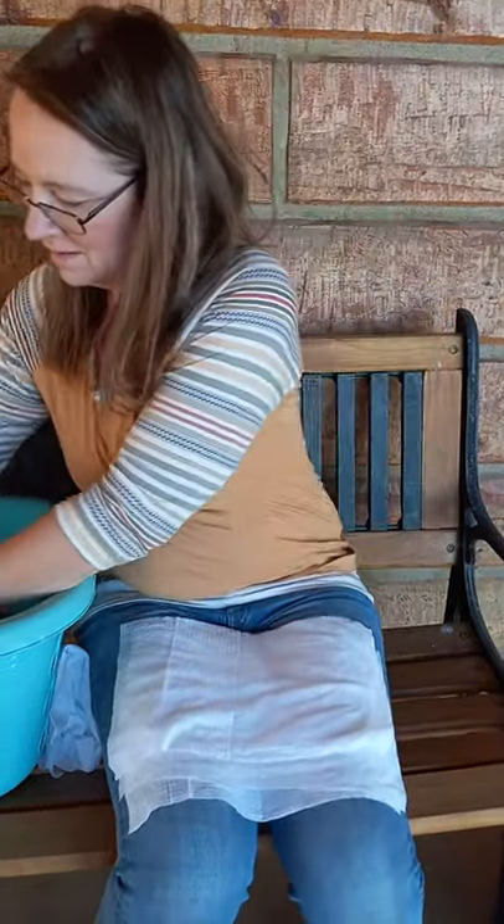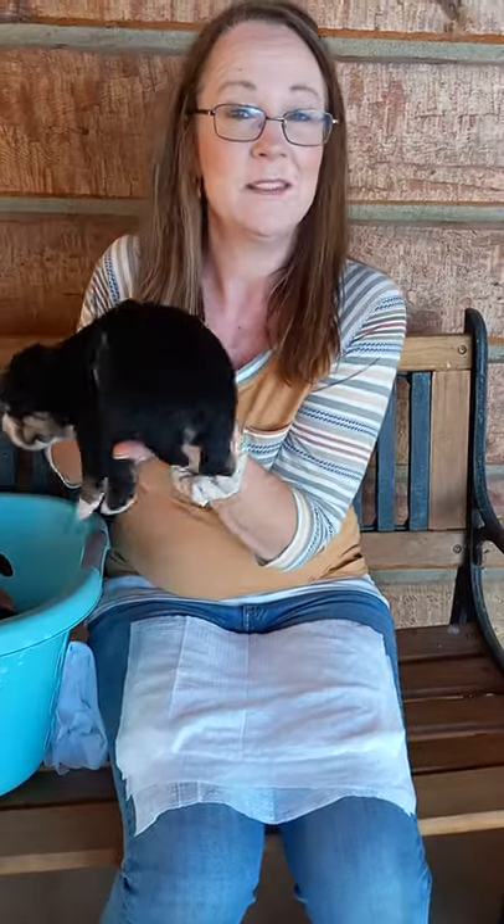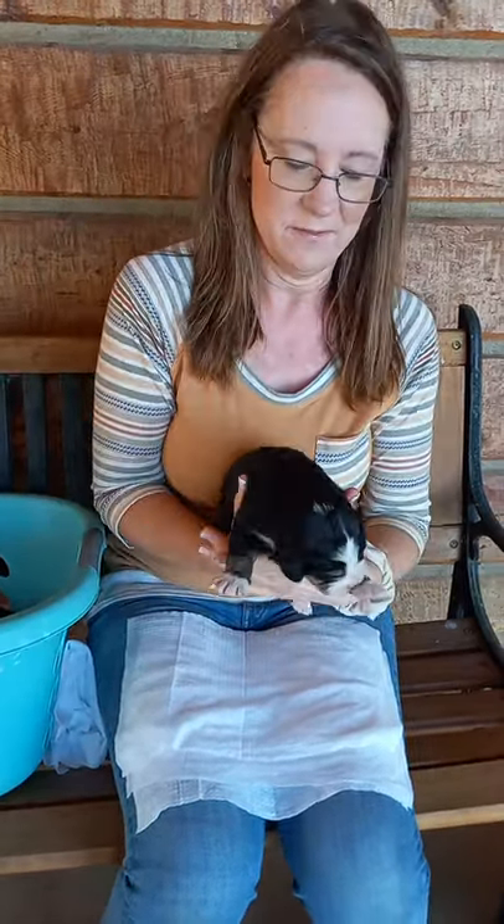I wanted to jump on and do a quick video now that we are about halfway done with our early neurological stimulation with this litter of puppies. I will post in the comments below a description of what that is, but I didn't want to take the time to do it in this video. I have a basket of seven adorably fluffy puppies. They don't like this very much, but it pays huge dividends.